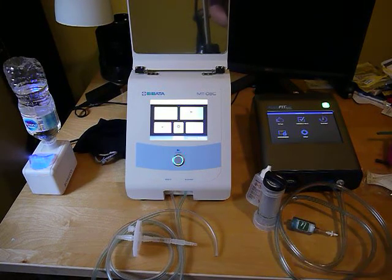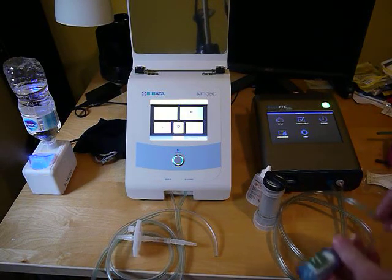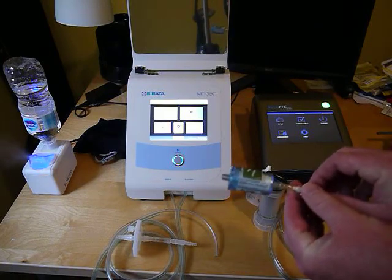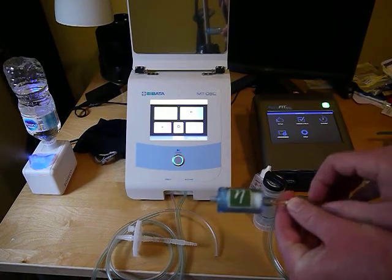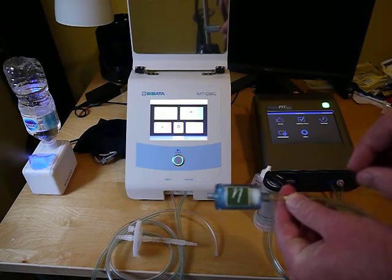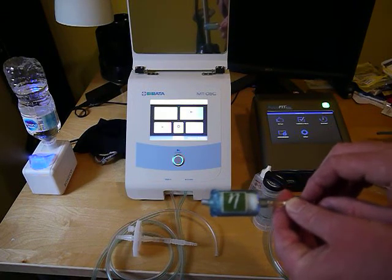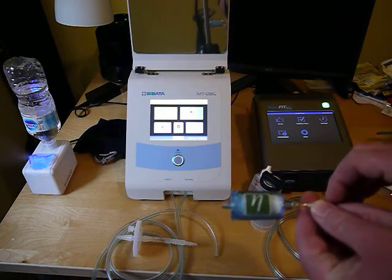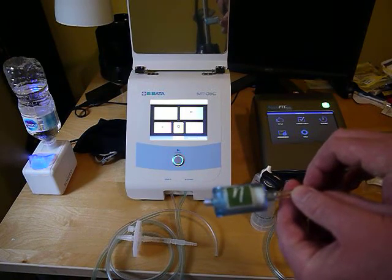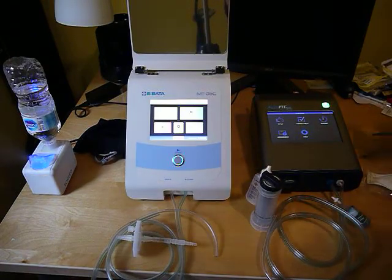If a customer is having a problem getting people to pass, one thing I'll ask them to do is put the HEPA filter directly onto the unit and fit test the filter — it's just like having someone hooked up with a mask, but it should pass. If it fails with the filter, then you know something is wrong with the machine, like maybe it's leaking or the alcohol is bad. If it passes with the filter on, then you know it's something with the mask itself.